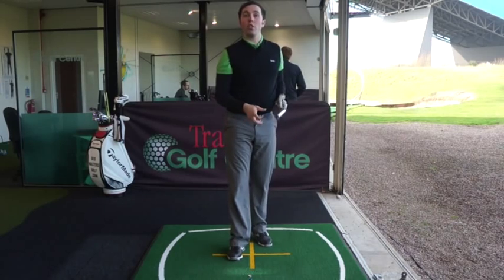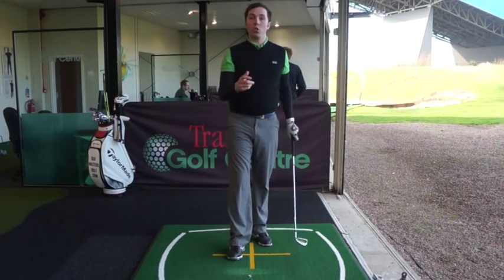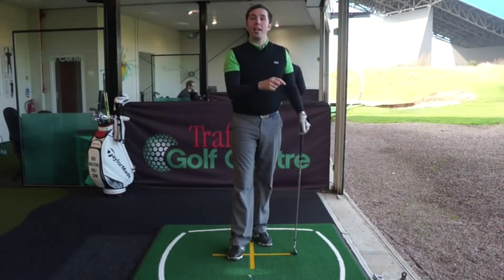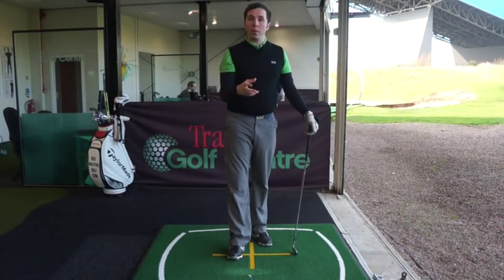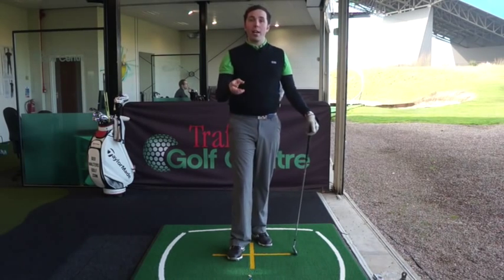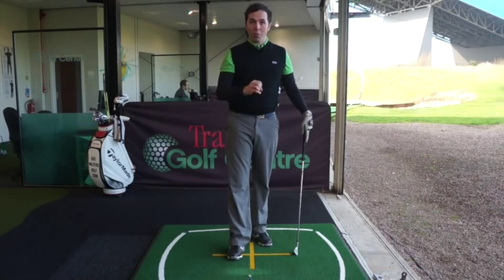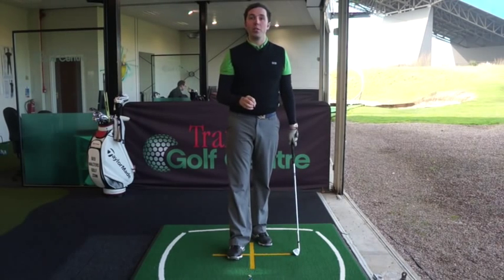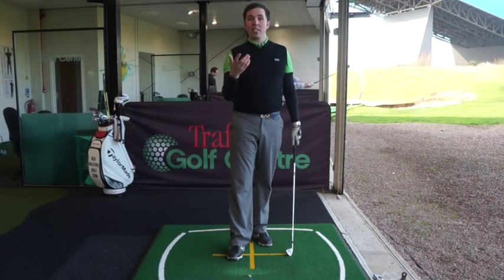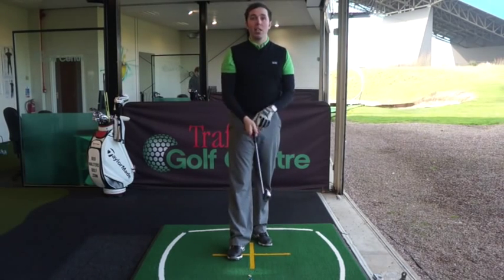Hi guys, my name is Rick Shields down here at Trafford Golf Centre in Manchester. Today we're going to talk about the correct arm action through the ball and post impact. It's a controversial area of the golf swing - there's lots of advice out there, not all of it is perfect. Hopefully this is going to clarify some of that information and help you improve your golf game, hitting the ball straighter and more consistently.